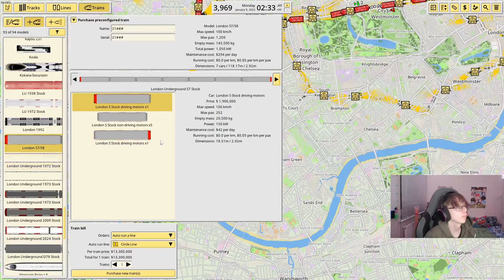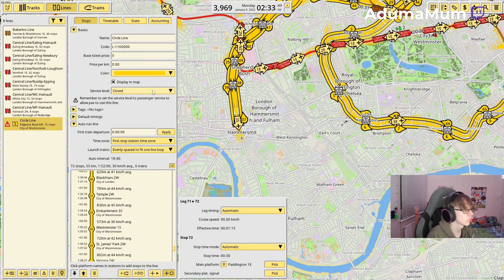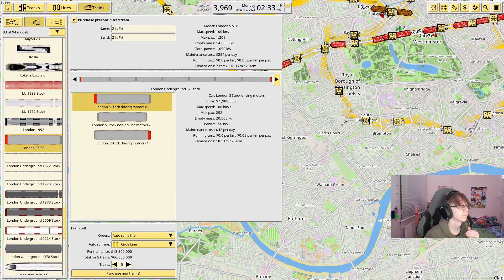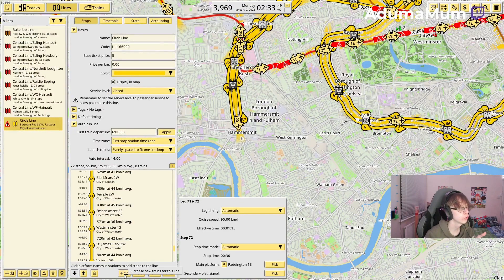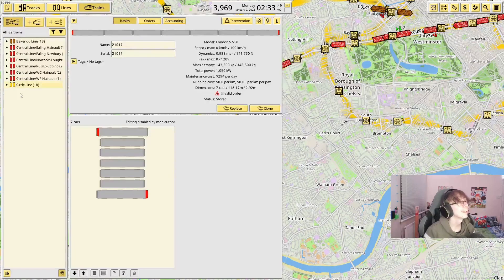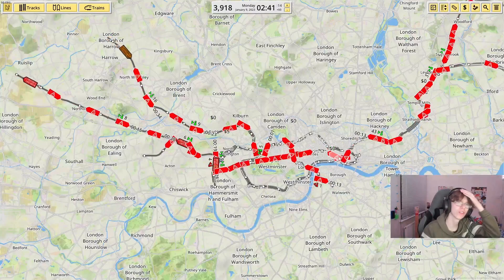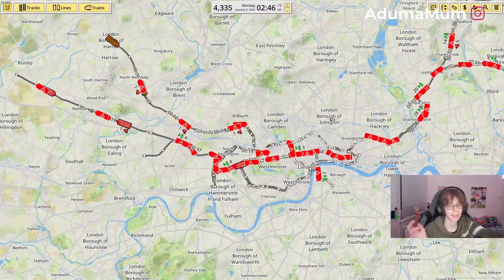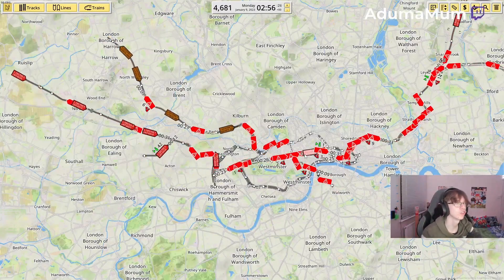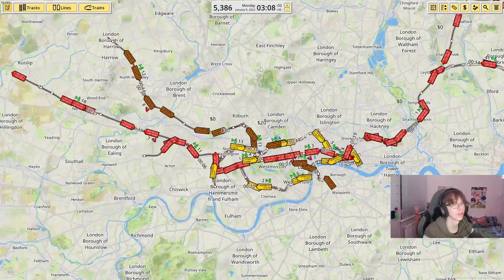So now we're going to put in the S7 stock kit, because the S7 stock covers the Circle, District and Hammersmith and City Lines. Metropolitan covers the S8, which we'll be using in a bit. Firstly I'm going to add in six trains and see — it's every 18 minutes, which we need cut down to six. So we're just going to add in a few more trains. Now I am at 6 minutes 13, so that has been 18 trains in total on this line. I actually forgot to open the line to passenger service — so now all the Circle Line trains are in service.